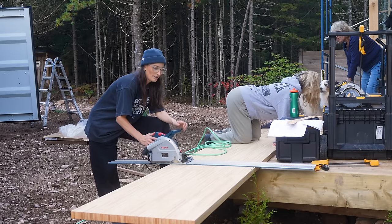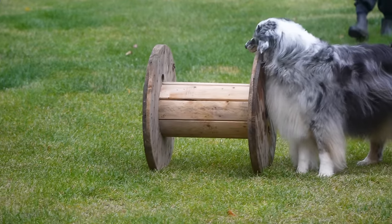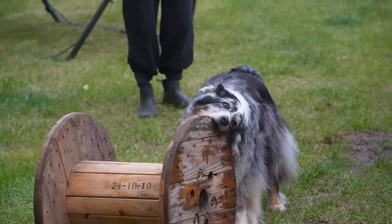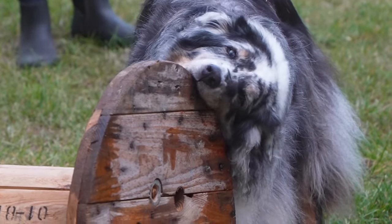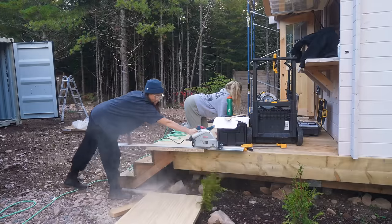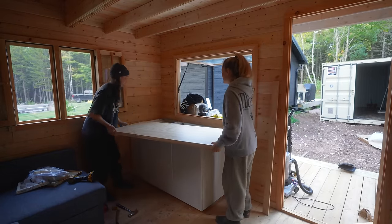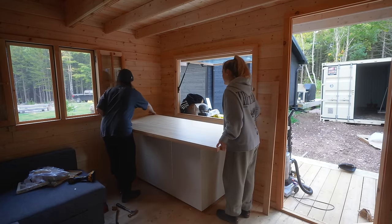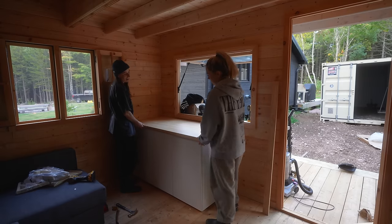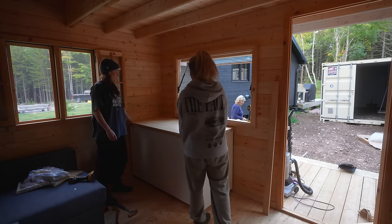We're cutting a counter and playing with dogs. Did we cut it right? Who knows — who really knows? We did it right! That was nice. It looks really good — it looks super nice.